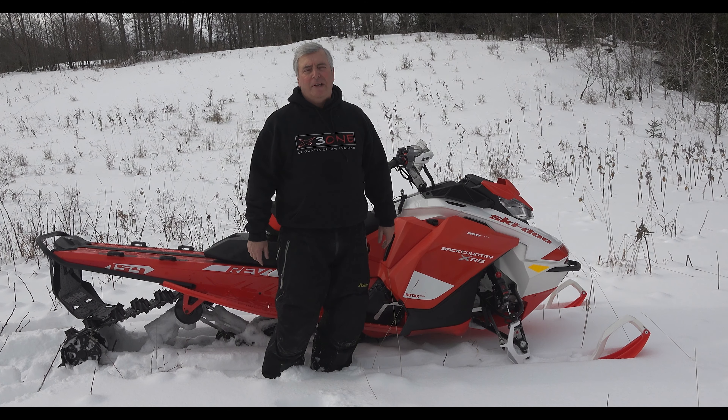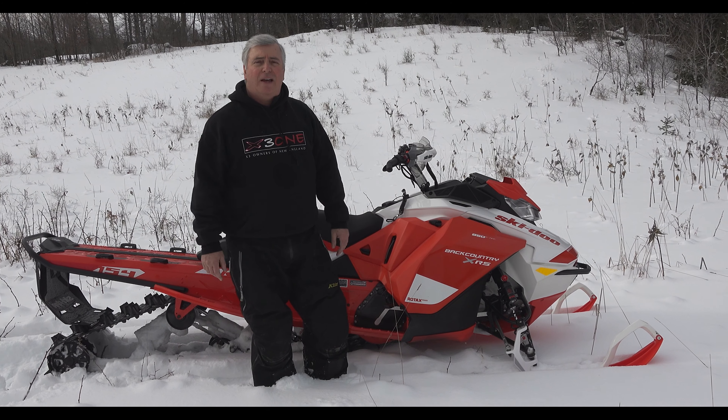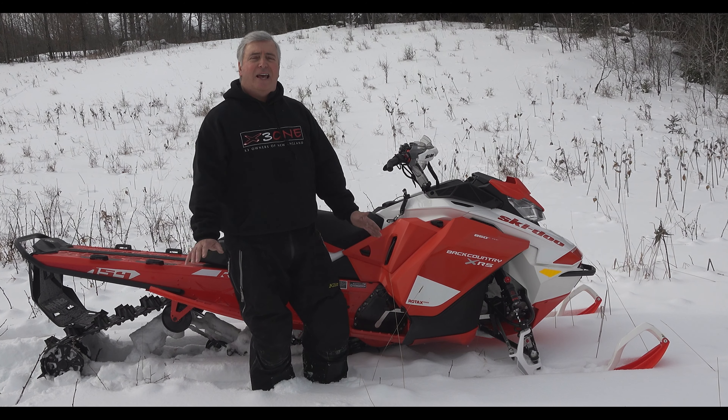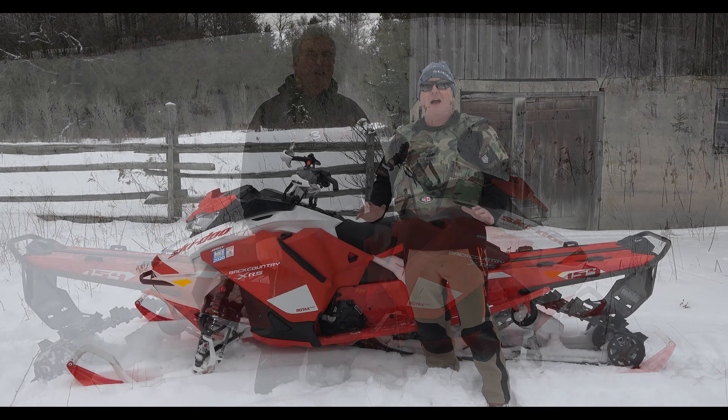I got 340 miles on it, a little over 10 hours, just did the 10-hour check. And I can't say enough about this sled — having a blast, I am loving this thing so far.